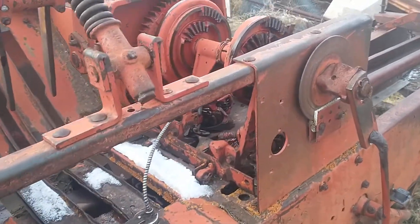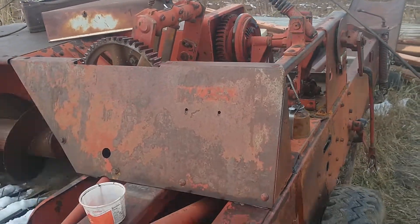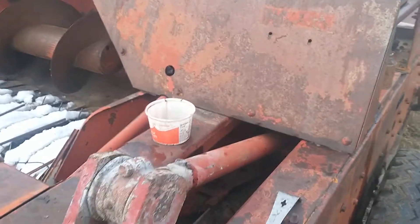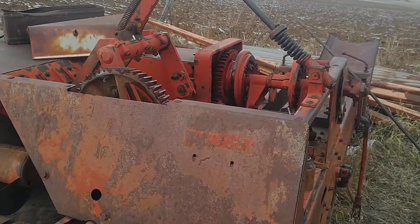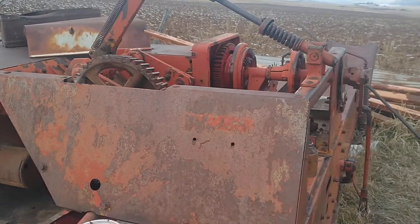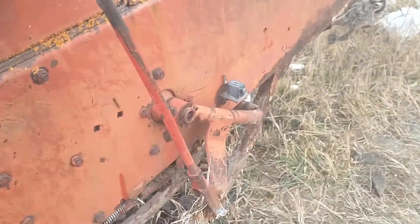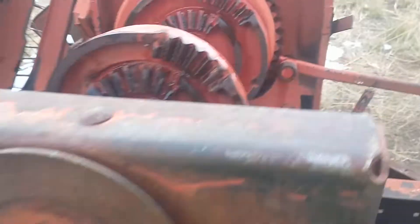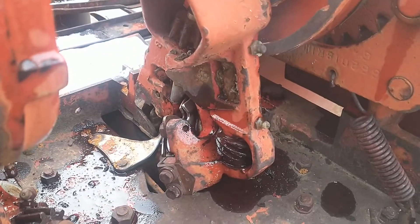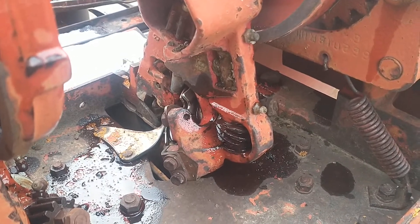Old International hay baler update — we may get lucky and save this old girl. I got everything on it turning, got the needles to go up and down. I haven't triggered it to turn the knotters yet. I'm gonna get a grease gun out and put some grease on everything.